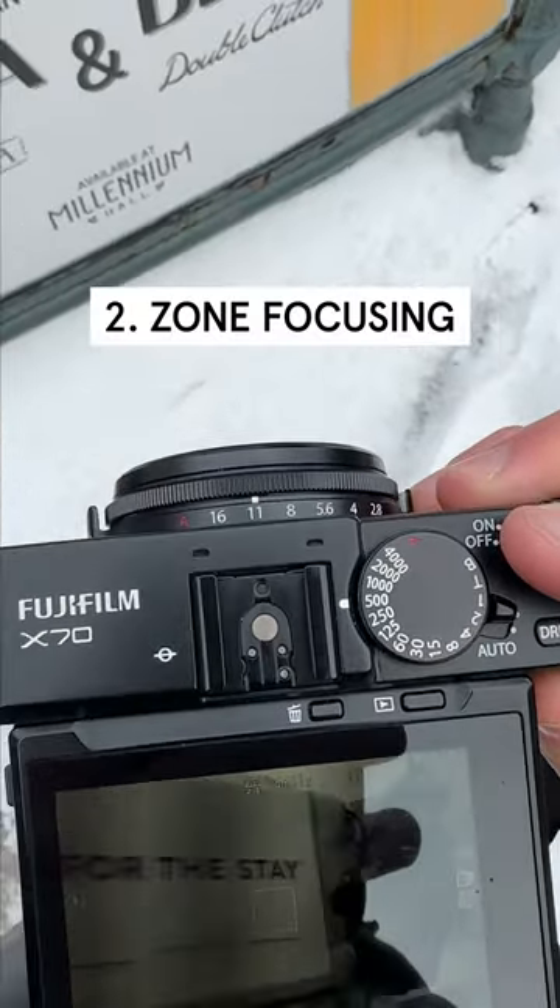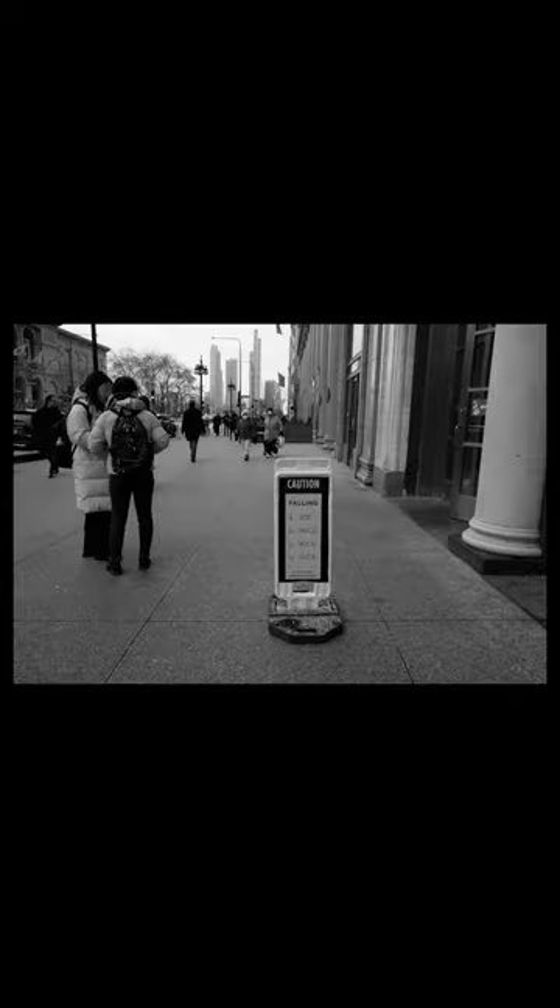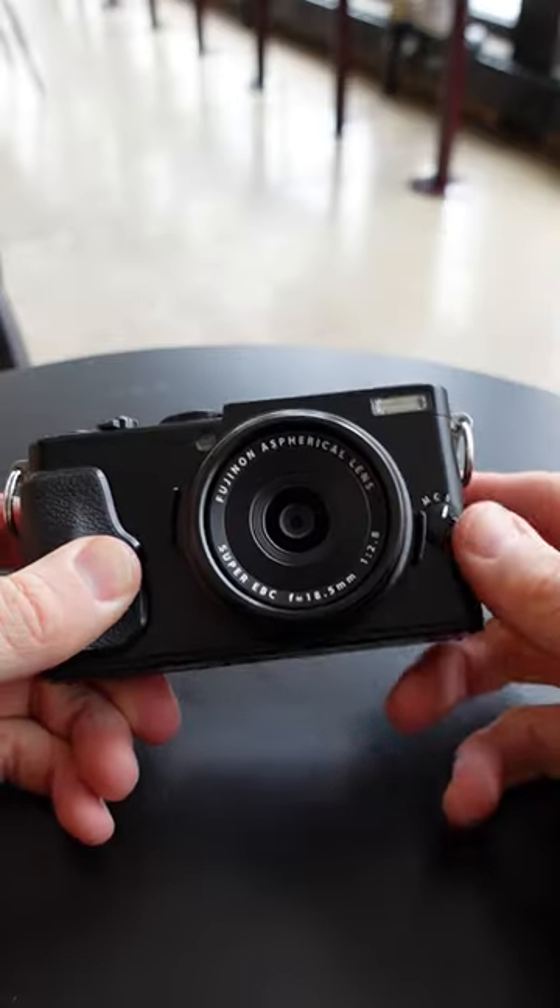Next is zone focusing. If you're not already using this method, it's really going to save you some time. Instead of the extra second or two it takes to autofocus and have your camera search around — especially if it's snowing — you'll be able to capture more shots. Set your camera to manual focus and then look at the blue line on the focus scale.